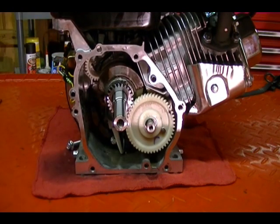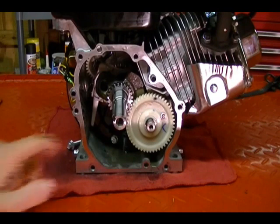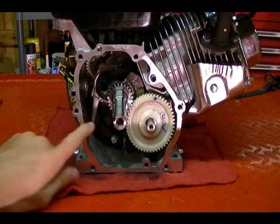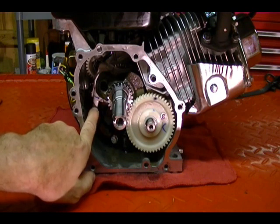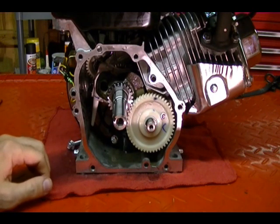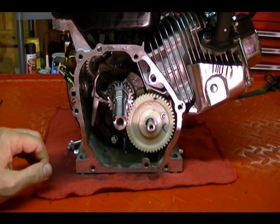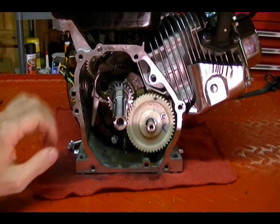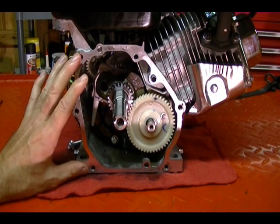Let's see it rotate there. This system works well as long as there's plenty of oil and the dipper can make contact and flip the oil around. But what happens when you have a Rokon that has climbed up a wall or a tree and is standing straight up and down is that it completely changes the orientation of the engine.